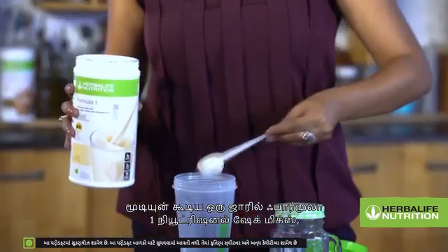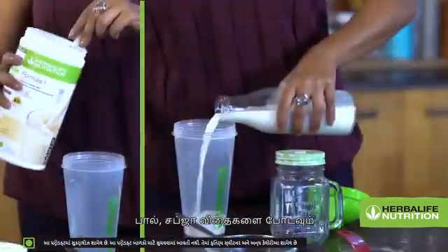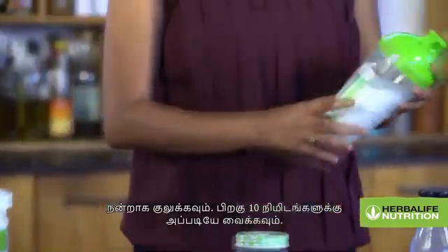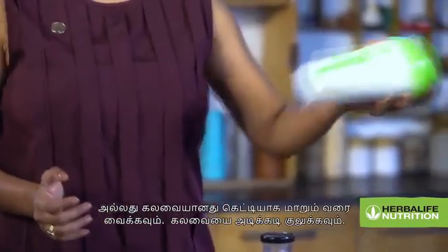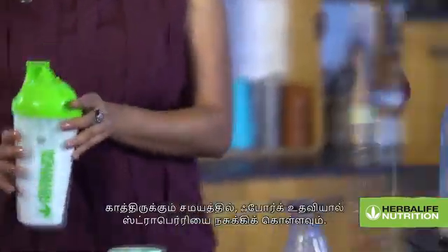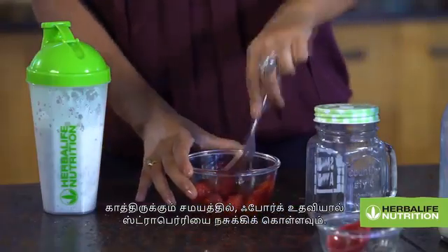Put Formula 1 Nutritional Shake Mix, milk and chia seeds in a covered jar. Shake well and let it sit for 10 minutes or so until the mixture starts to thicken, shaking occasionally. While waiting, crush the strawberries with a fork.